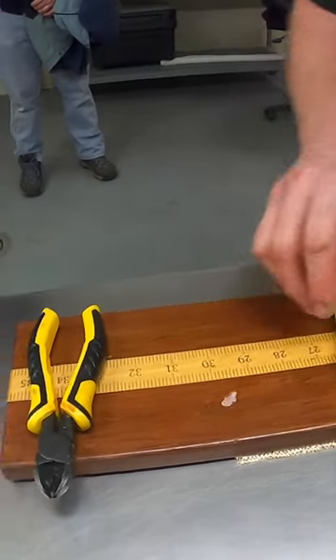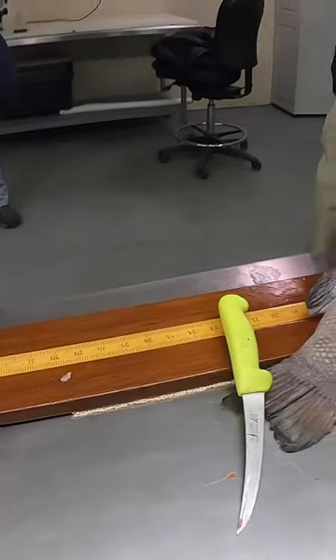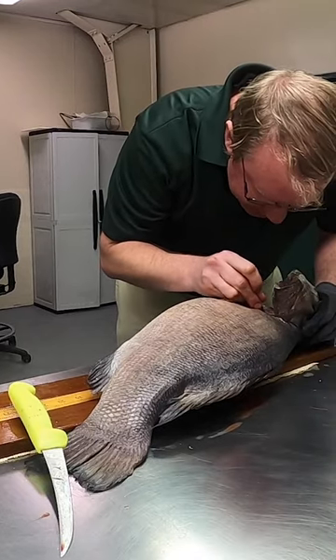We call it an otolith, but it's a fish's ear bone. They use it for balance and sensing where they are or how they're moving around, but they're really important for us as fishery scientists.